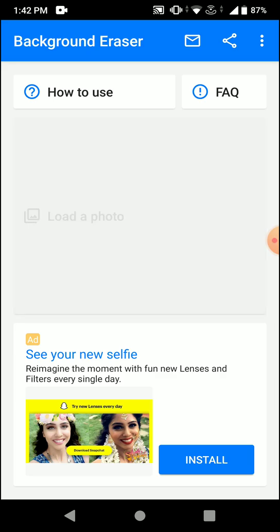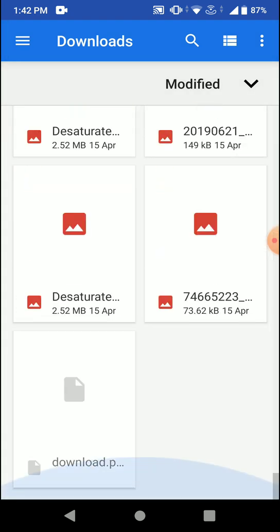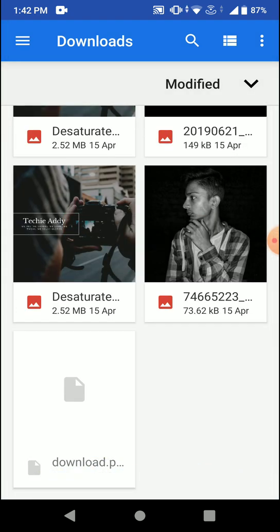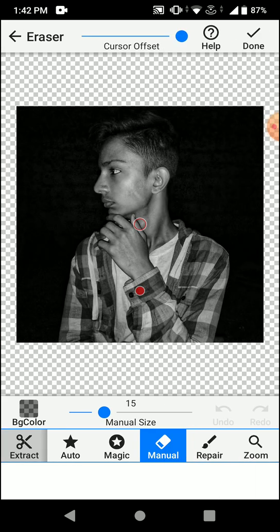Once you click on 'Load a Photo', you will have to select a photo that you want to cut the background off. Once you've selected the photo, you can zoom in and zoom out. Select your crop area and then click done.